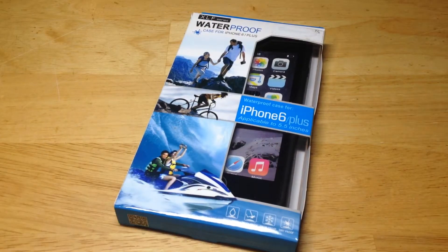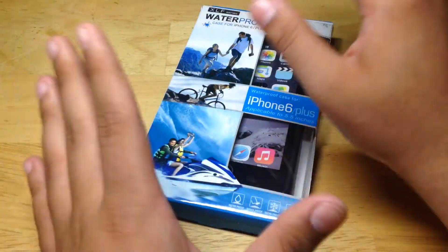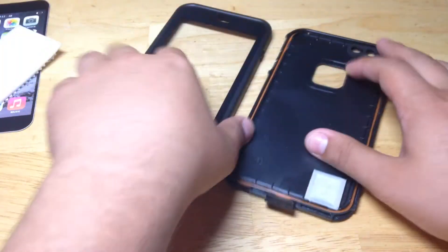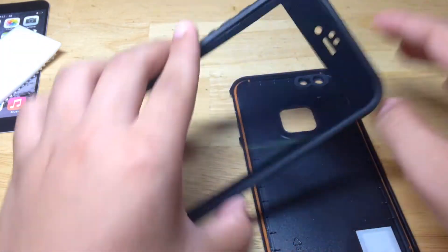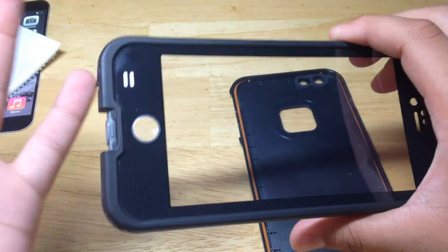This thing is literally the same thing as a LifeProof. It has all of the same features, so I'm not even going to go over the fact that it's waterproof and basically LifeProof. If you really want to know, just look up a LifeProof review because it's essentially the same thing. A lot of people are really confused with the mute switch and how it works, but I'm going to show you guys how that works. I'll probably even conduct a nice submergible water test, which would be really awesome.